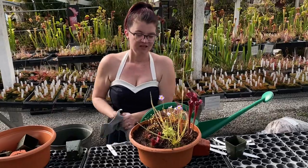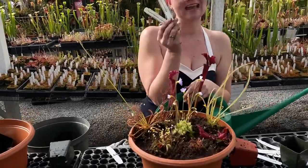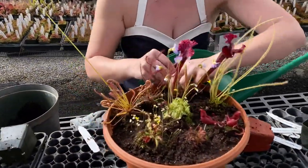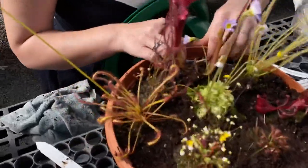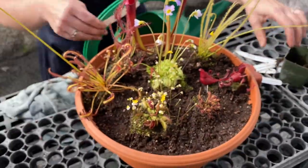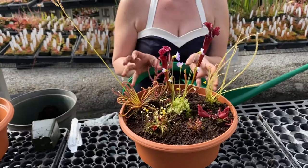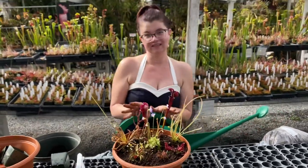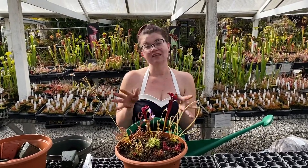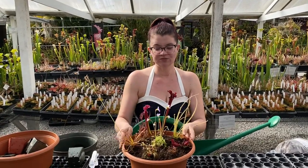Once you have your little bog completed, one thing you can do is keep all the tags. If you don't necessarily know what you have but you want to know, you can either put the tags in around the plants, or I'll get them bundled together and tuck them in the back so I know they're there and can always check. I don't have them displayed all the time because I don't think they're as aesthetically pleasing as just the plants themselves. Also, customize this — make it your own. If you want to put cute little figurines, rocks, coarse sand, or fun little geodes, do what you want to make your own mini ecosystem garden world. If you do use rocks or sand, rinse those first.